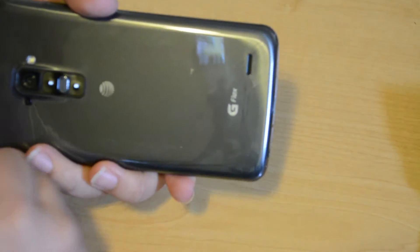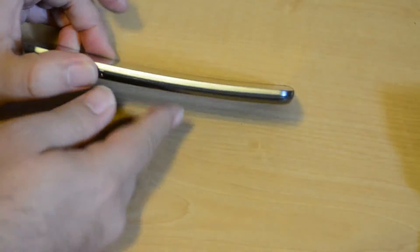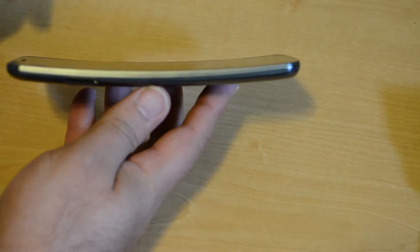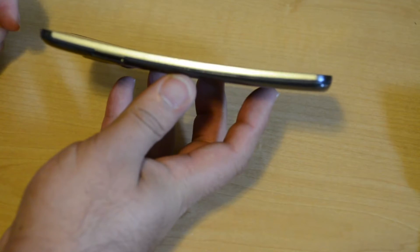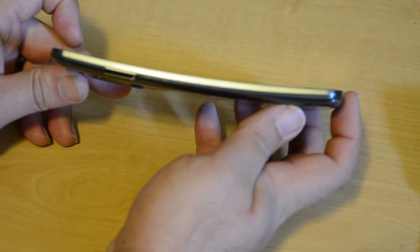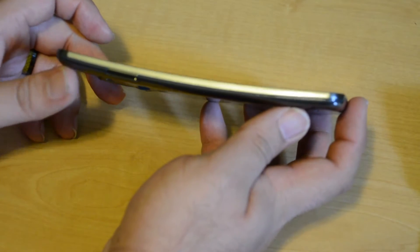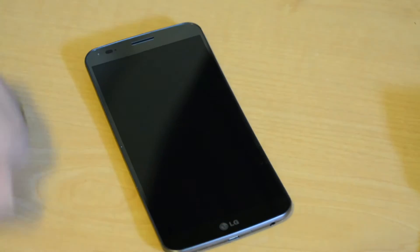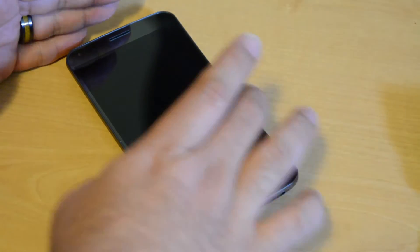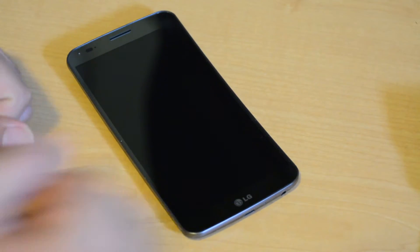What they say is that you can hear the speaker better because — as you can see — it's not just a curved display, the entire phone is curved. It's just a slight curve, but it does make for some interesting conversation. For example, the speaker being on the back — now that it's curved up — will actually project that sound towards you and make it sound louder.